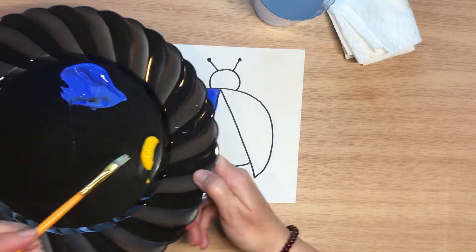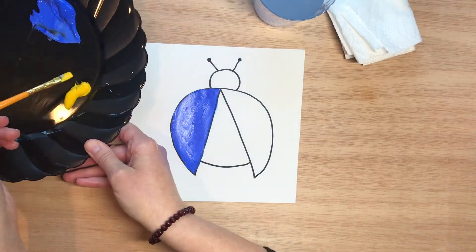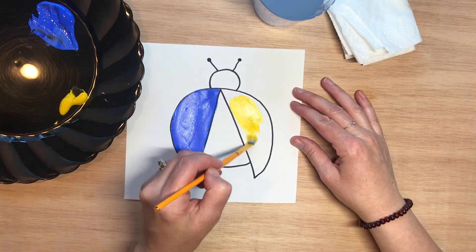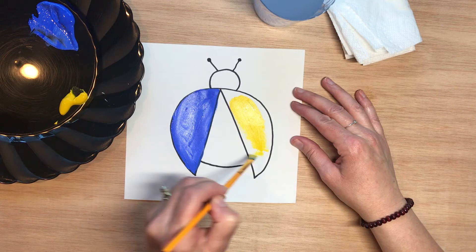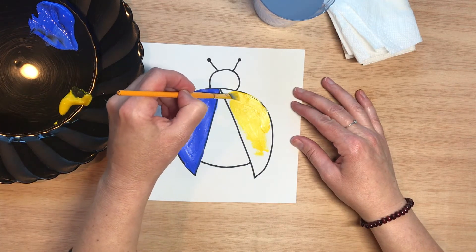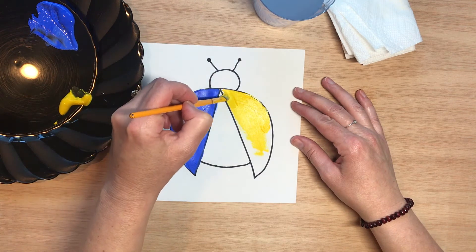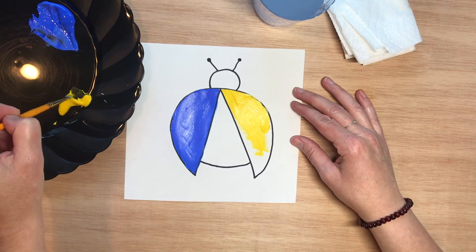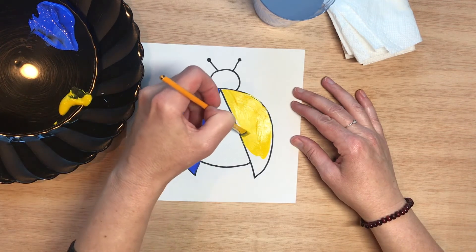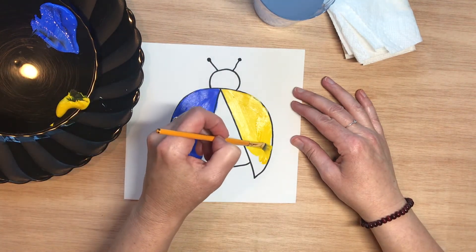So now I'm going to paint the other wing yellow. I'm getting some yellow here and just painting the other wing yellow. I bet some of you are thinking back and remembering from the slideshow that you know what blue and yellow make — and we're going to find out if you're right.